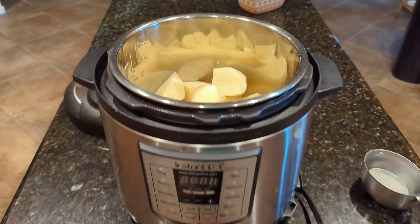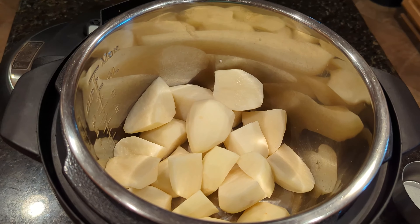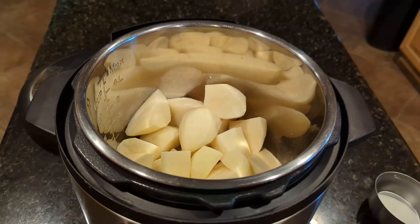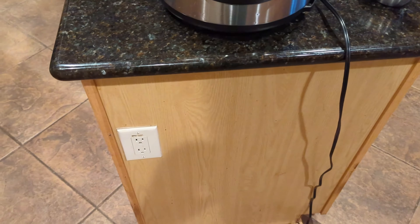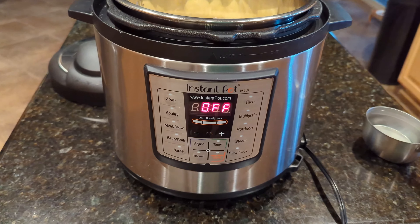This is an Instant Pot. We're going to cook our potatoes in here and make mashed potatoes. I got the potatoes all cut up and in here and ready to go. I just need to plug this thing in — we'll just plug it in there, and now it's ready to go.